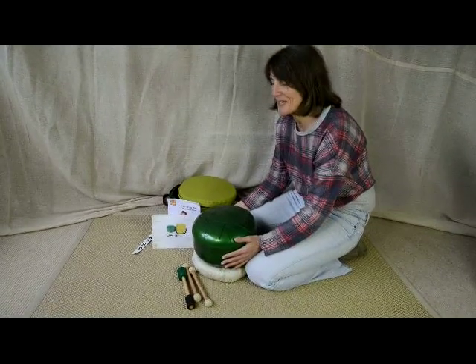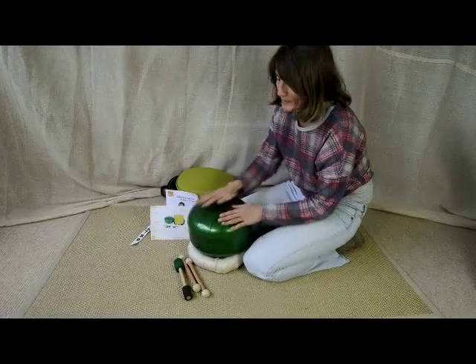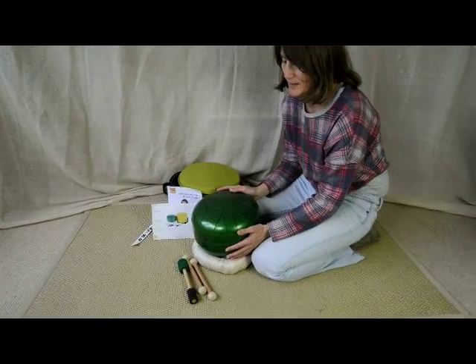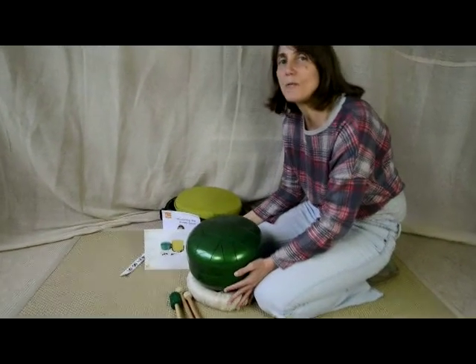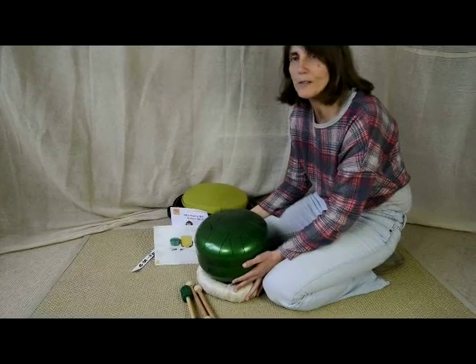I'm just going to introduce you to the Dream Drum Kit. This is a metal instrument which is great for one child or two children together, possibly just on their own with other things going on. It's quite quiet and it's also really good for being used outdoors with other activities going on at the same time.